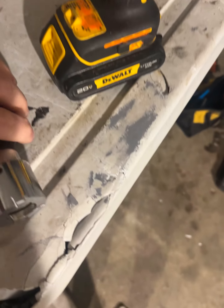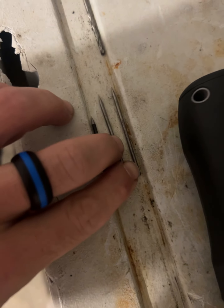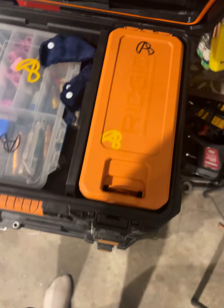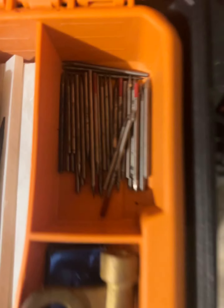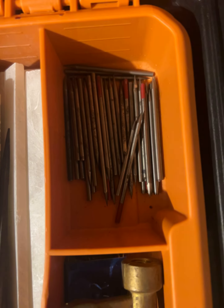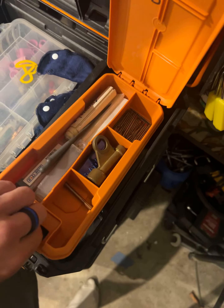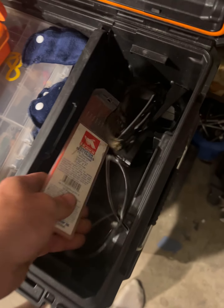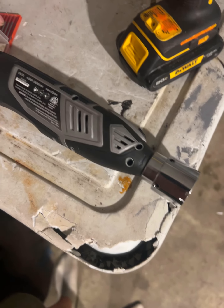I've got some tungsten here already sharp — got a bunch in here, a little pack, a bunch of them all nice and sharpened up and tidied up. But I got some new stuff, so it's going to be kind of hard holding the iPhone and doing all this trying to record, but we'll see what we can do.